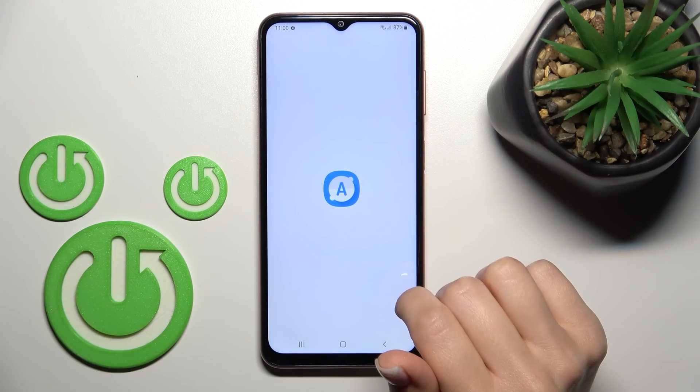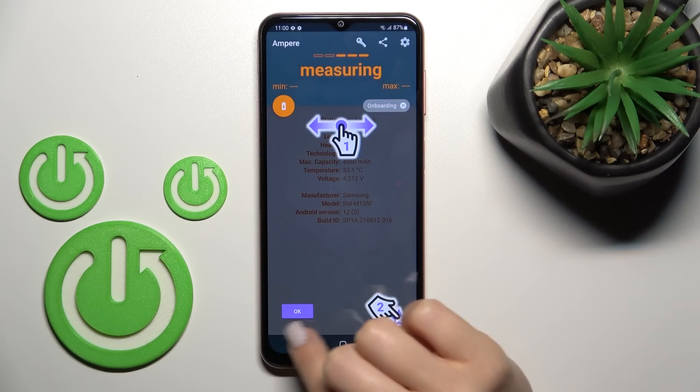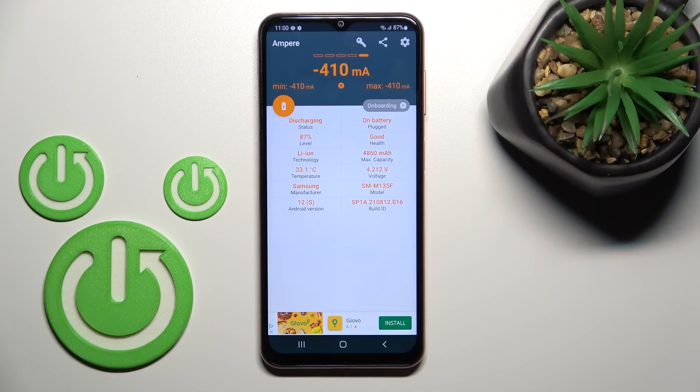After that, tap here to open the app. Click 'Yes, I agree,' then close the prompt in the bottom left corner. Tap okay, and now we can see the information with the temperature of our device battery.